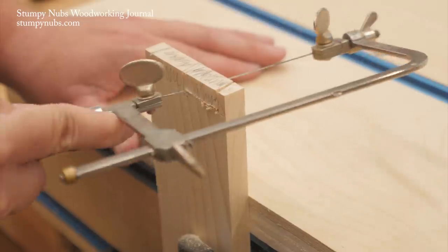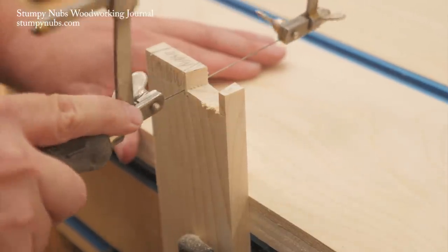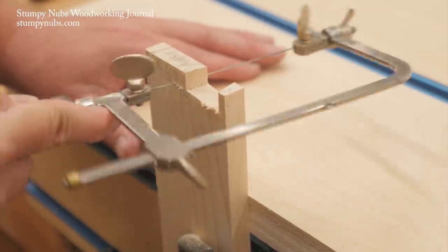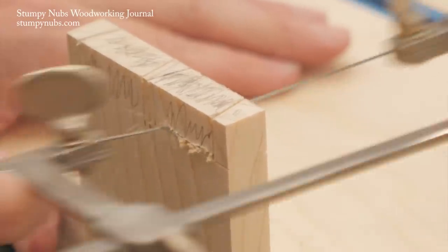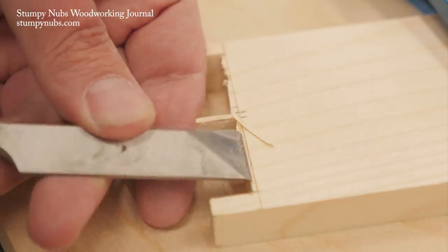When you've made your cuts, you can use a coping saw to remove the bulk of the waste between the pins. This is why we marked those waste areas — I can't tell you how many times I've seen someone accidentally cut off the pins instead of the waste between them. I'm cutting as close to the scribe baseline as I dare without going over it. The less waste I leave here, the less chiseling I'll have to do later.